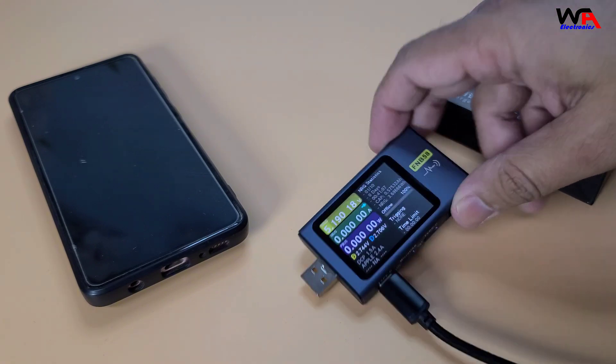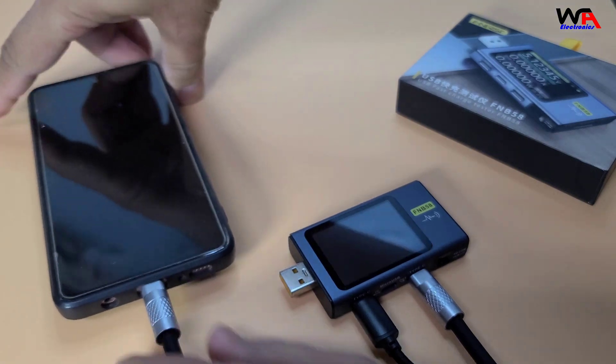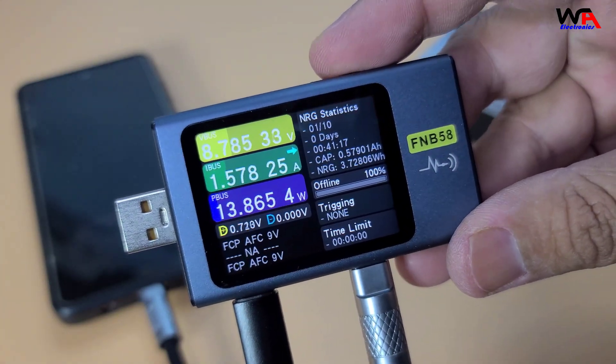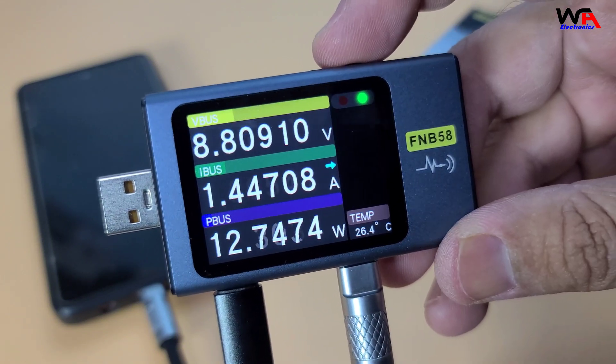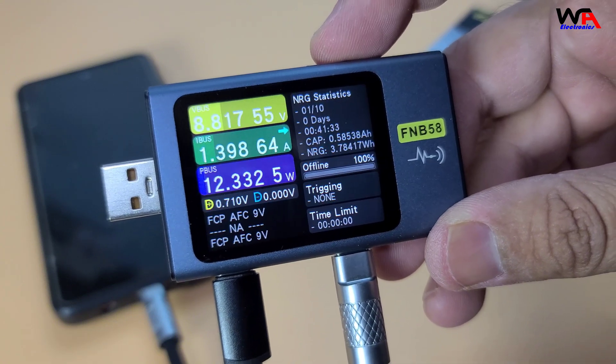Let's see it in action. I'll connect the FNB58 between my phone and charger. As you can see, it's displaying the voltage, current, and power being delivered to the phone. This is great for verifying if your charger is delivering the promised power.